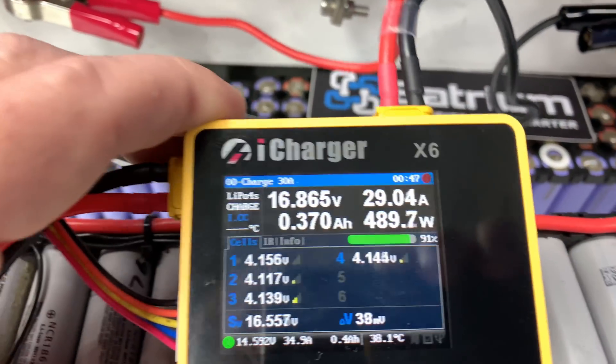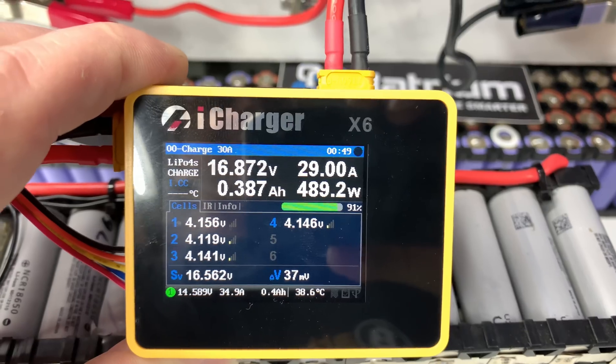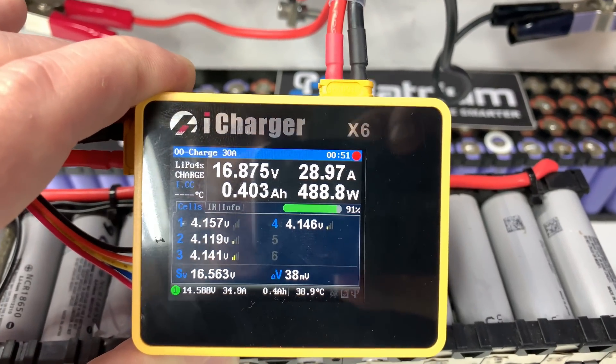There we are — some new heavier cables, back to charging almost 30 amps again. That's going to work a little bit better. Should have done it properly the first time.